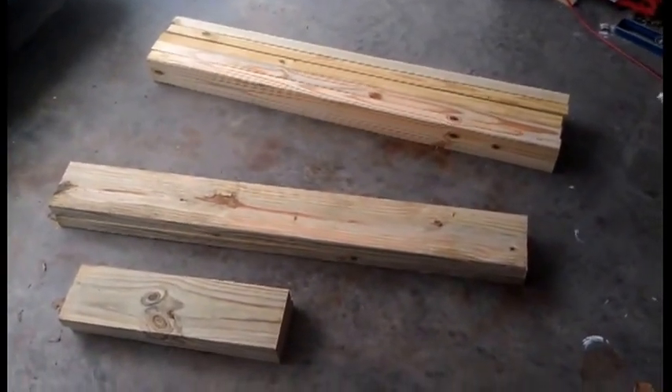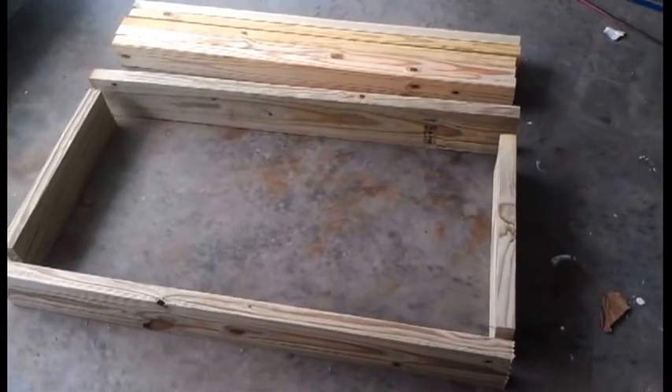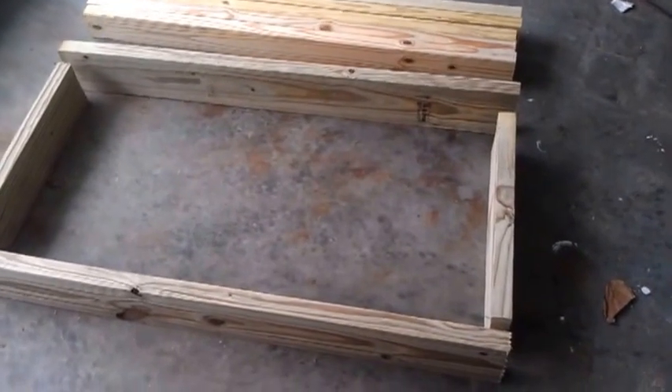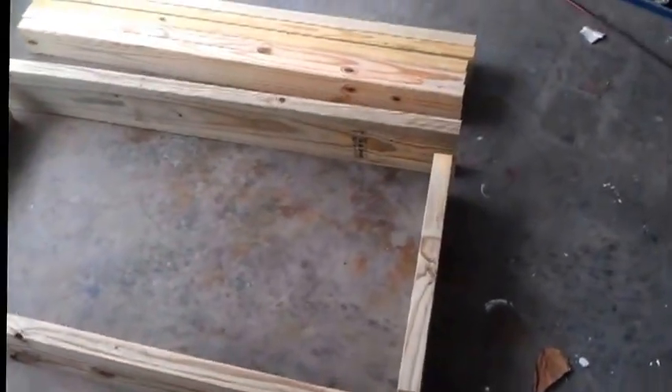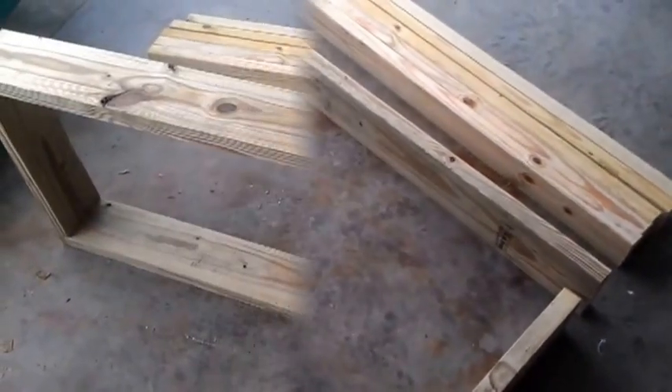I'm going to put the frame together and start the camera again, and I'll show you what we're doing. So the short 20-inch pieces are now on the inside of the two longer 47-inch pieces, as you can see here. Our next step is to nail everything together.